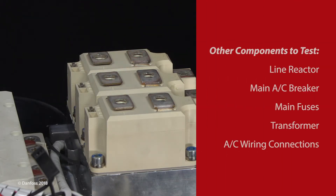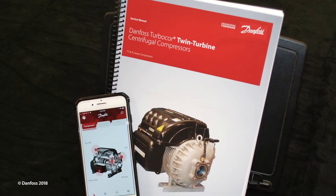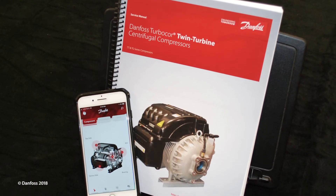If no issue is found with the SCRs, verification of other components in the main AC voltage system may be required to determine the cause of voltage or current unbalance or SCR ripple voltage faults. Additional details can be found in the service manual or the TurboTool app.